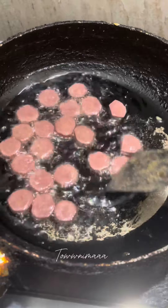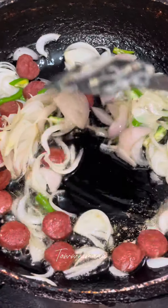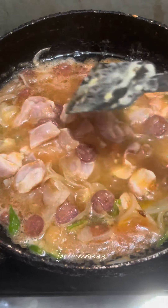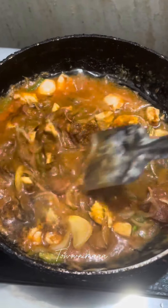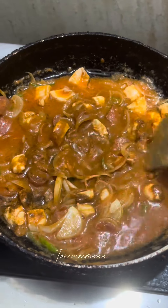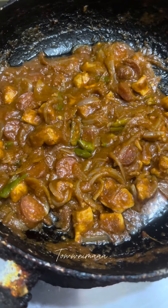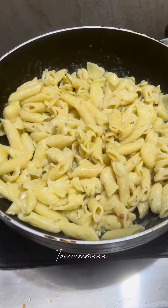We are going to be making pasta. We are going to be making pasta with chicken, sausage, cheese and meat. We are going to be making pasta with it. It is very tasty.